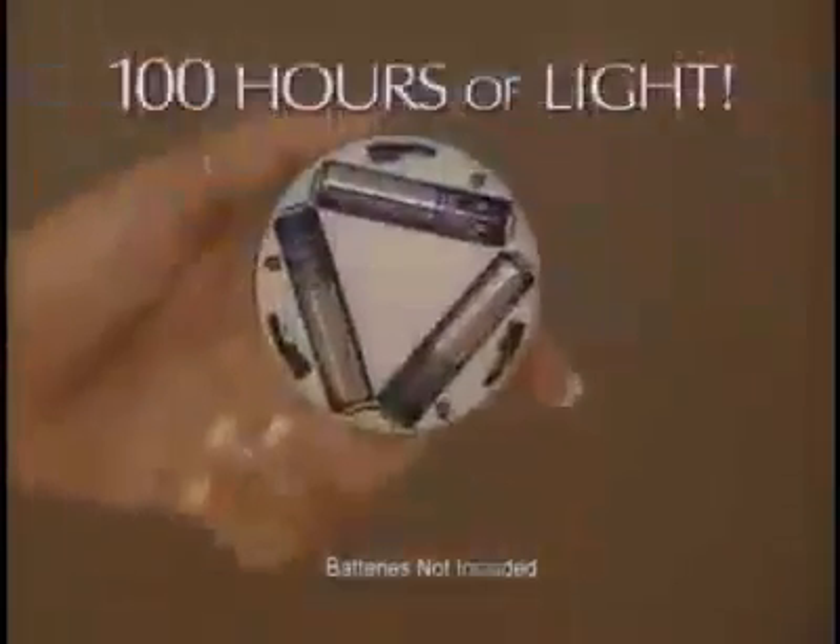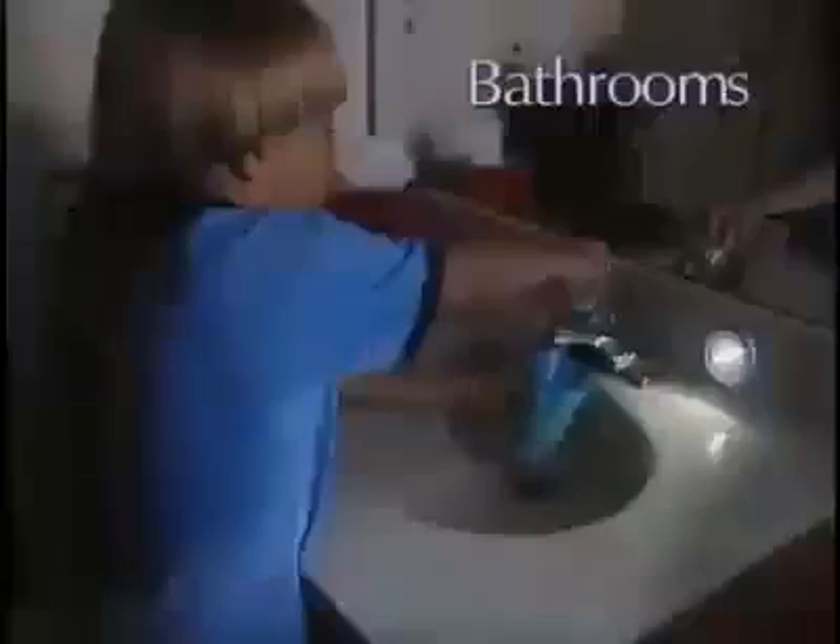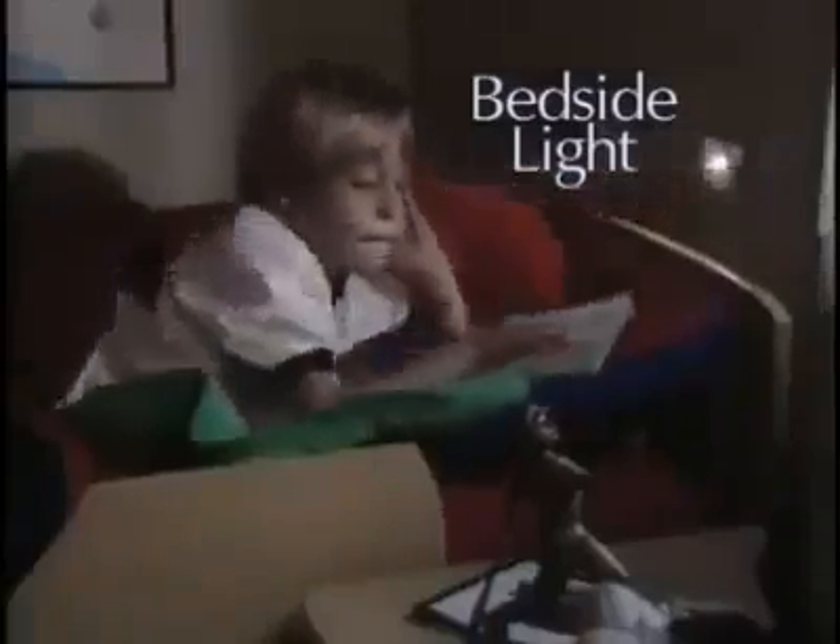And best of all, each light runs up to 100 hours on one set of batteries. So Stick and Click is there when you need it. By the bedside, nothing's easier than Stick and Click.